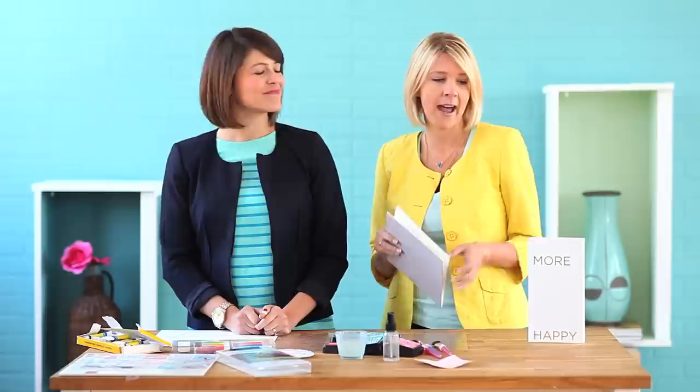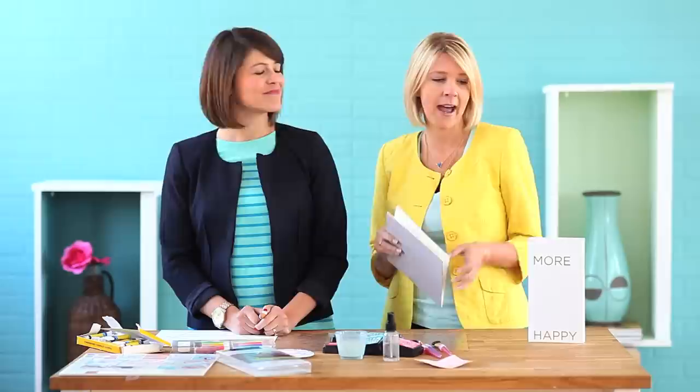Hey guys, Megan and I are here in the craft studio today and we're going to show you how to turn these seemingly boring paper pads and canvases into beautiful pieces of artwork by just adding watercolor. That's right, time to start painting.